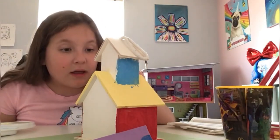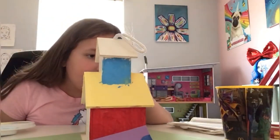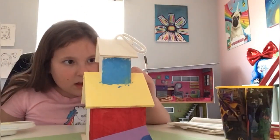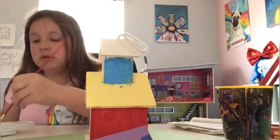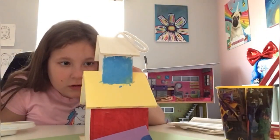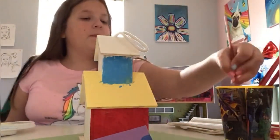Now on this side you're gonna want to paint it very, very lightly. For the edges you just want to go straight down — not back and forth, just straight down. It's okay if you mix colors; it can actually make it look cool. Let me show you guys both sides.